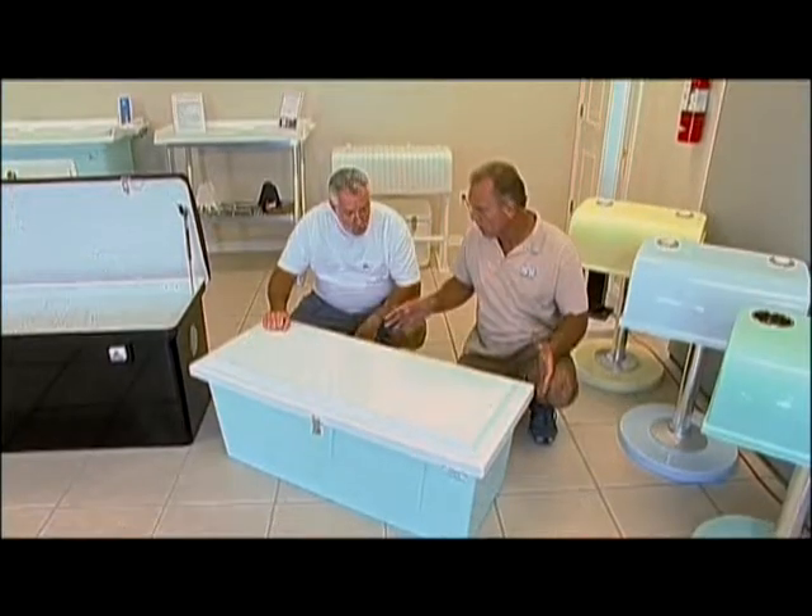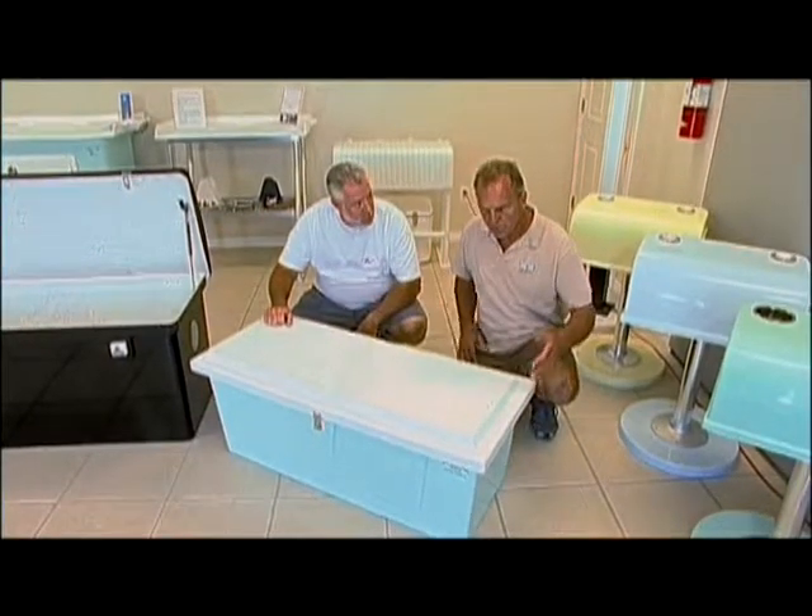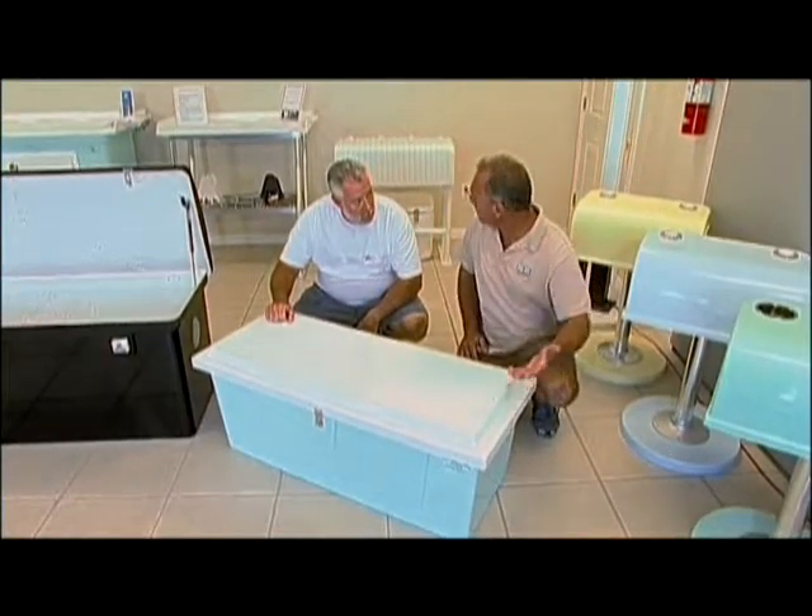This box here is 48 inches wide, 20 inches front to back, and 18 inches tall.